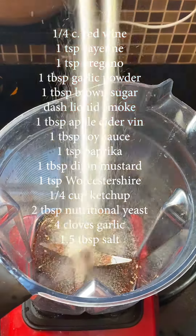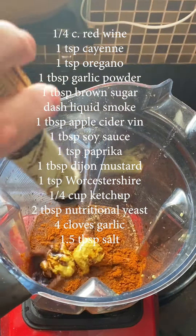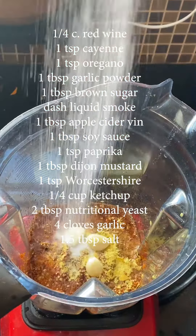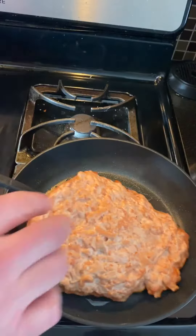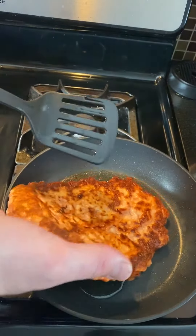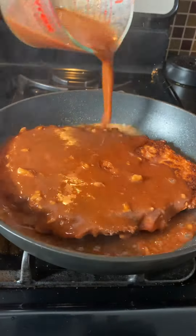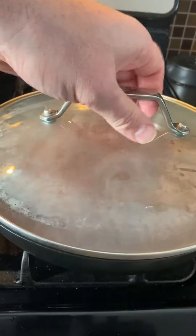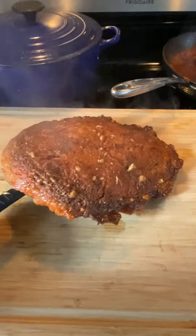Then I'm going to make some barbecue sauce — this is my barbecue sauce recipe, which is also vegan. You could use any barbecue sauce you want; I would just not suggest using too much sugar because once you cook it, it could burn. So put your seitan in an oil pan and cook it until it's crispy on each side. Once you get the other side crispy, add your barbecue sauce and let it simmer on low for an hour.